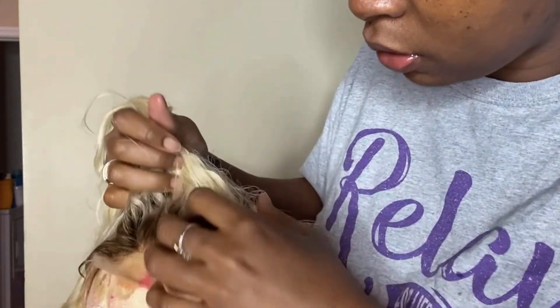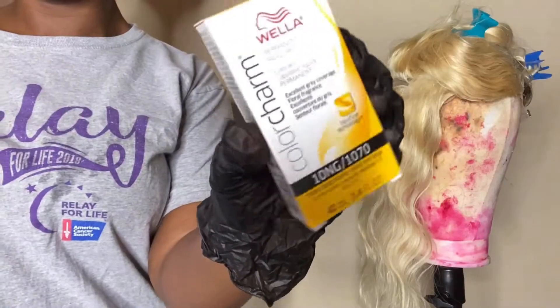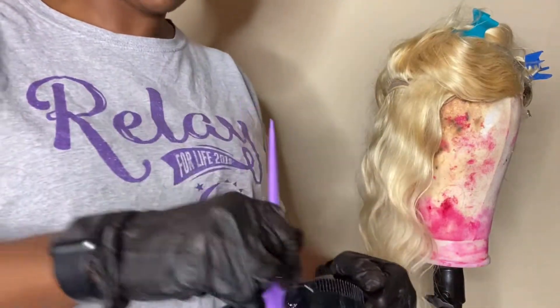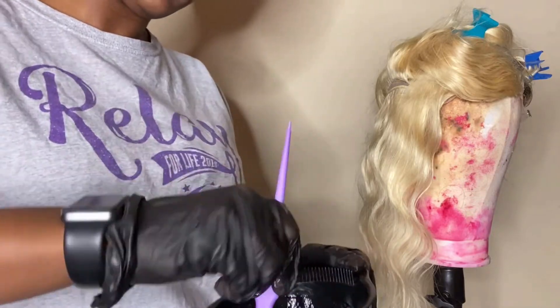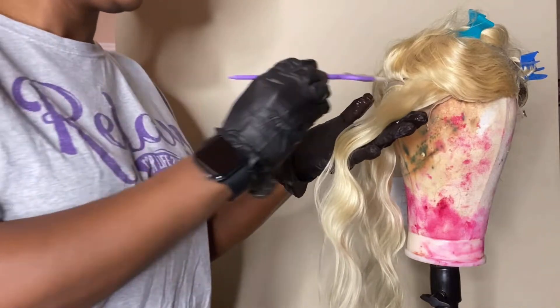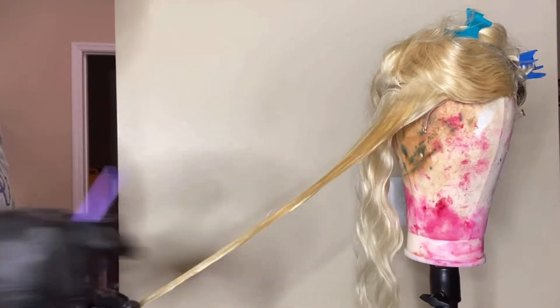Although this is a pretty blonde, I wanted a honey beige blonde, so I'm taking the Wella Color Charms in 10NG and that same 20 volume developer again. I took one part of the color and one part of the developer, and I'm just going to paint it right on top.